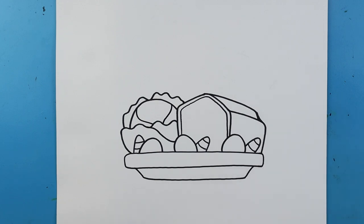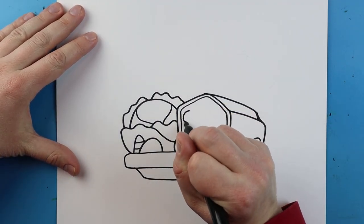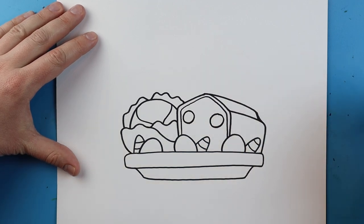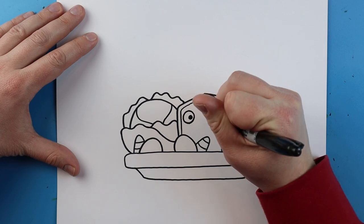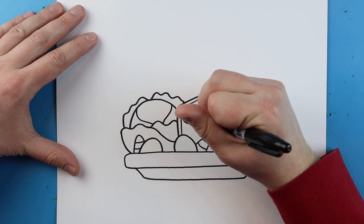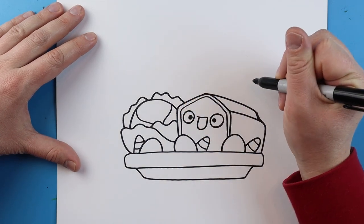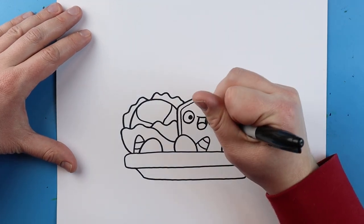Now I want to make this kind of cartoony, so I'm going to add some faces on here. Starting on our corned beef, I'm going to draw a circle for an eye right here, leave some space, and make another circle over here. Then I'm going to add a little black dot inside each one for the pupil. We're going to make a line that goes across, then curve down and then back up for the mouth, with a little curved line for the tongue. And I'll just color this part in.